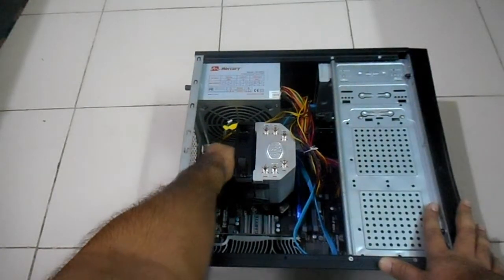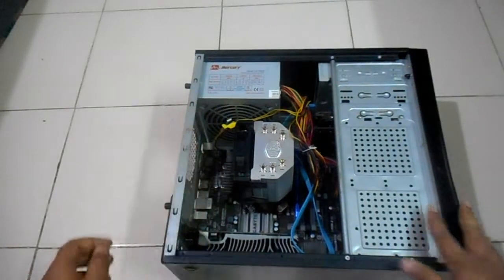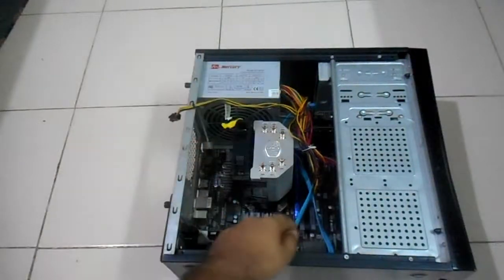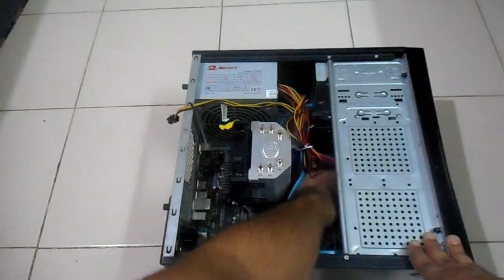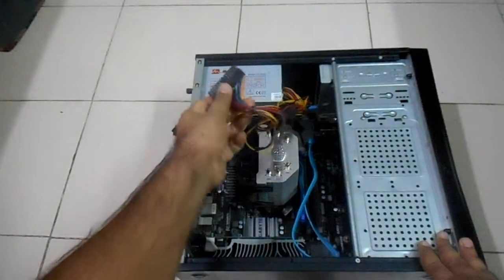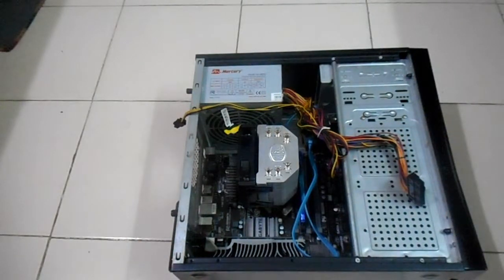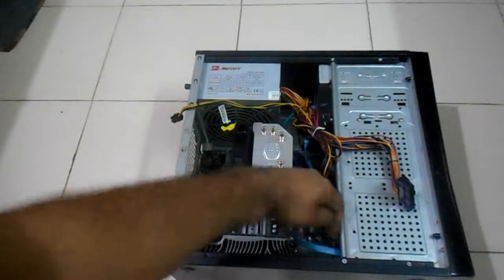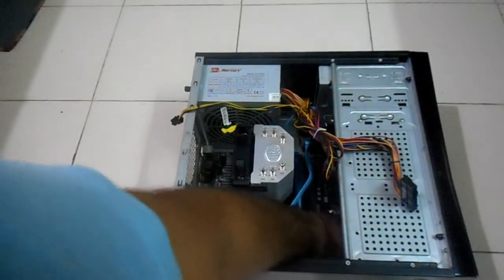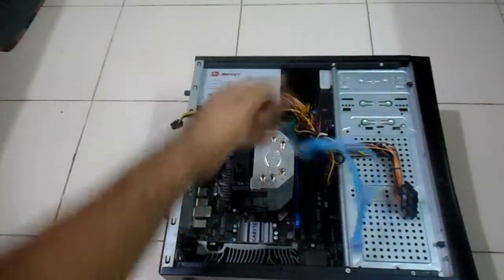Now let's start disassembling. First of all we start with unplugging cables — unplugging power cables here. This one is for the south bridge and this is for the north bridge. The thick one is the main processor cable. So now the power cable is not connected anymore. Next we unplug the SATA cables which are connected to the optical drive and the hard drive. They are unplugged.